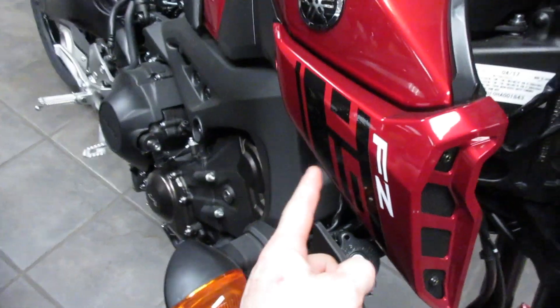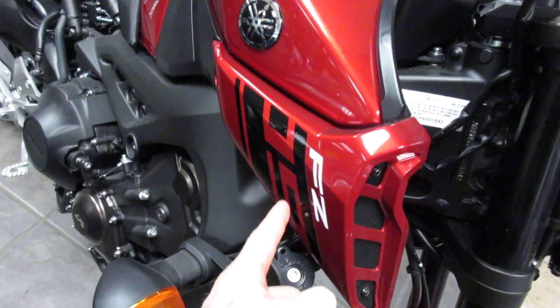Yamaha MT-09 and FZ09 — same bike. What's up everyone? It's Alex. I've been waiting forever to do it and I'm finally going to do it. I'm going to do a Yamaha FZ09 / MT-09 review.